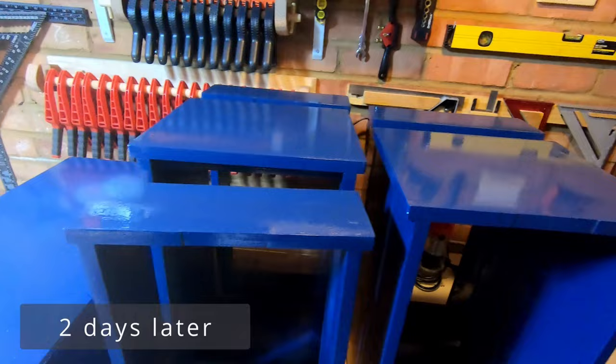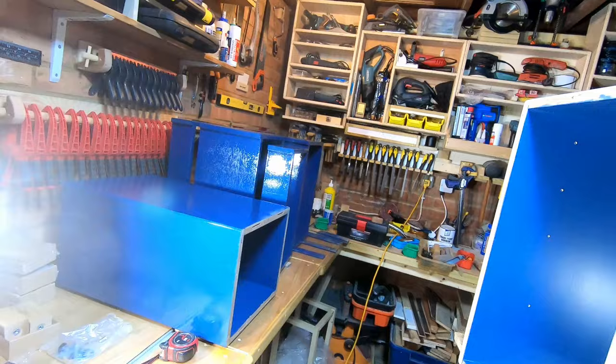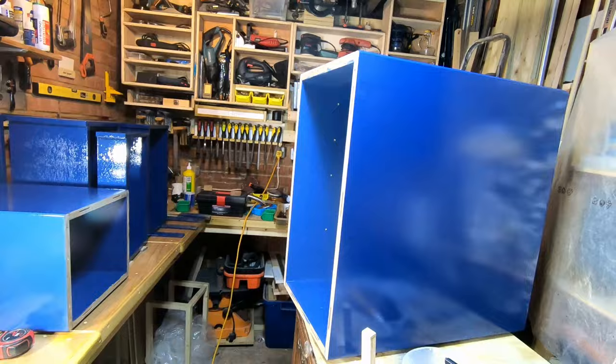This paint job is part of a secret compartment drawer build and that video should be out in the next few weeks. So if you found all this useful, please give this video a like — and a sub to the channel would be highly appreciated. Thanks.